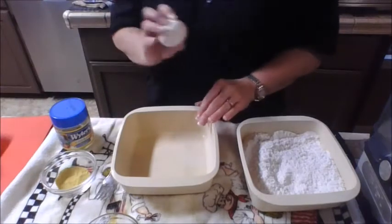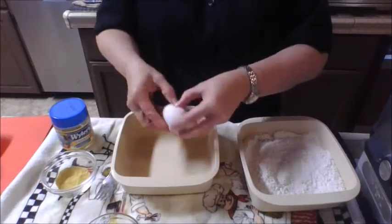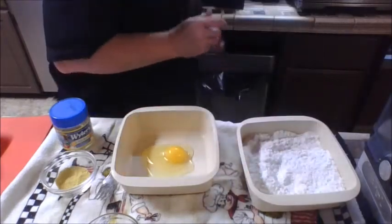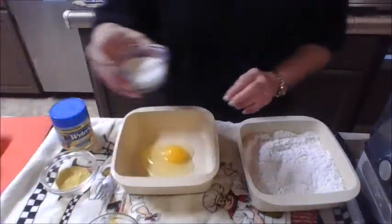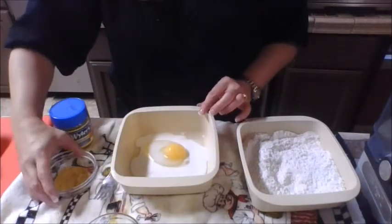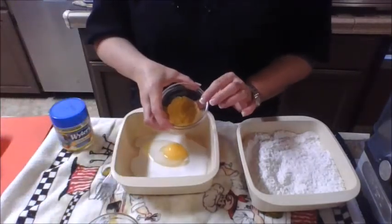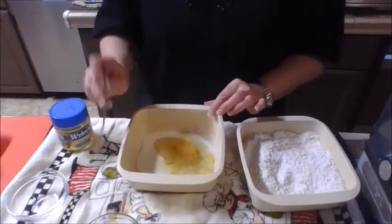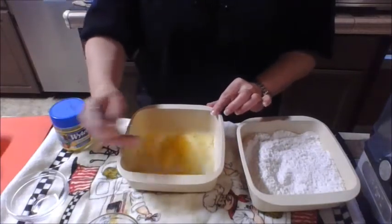If you're doing a large amount of chicken, you'll want to do two eggs. I'm only doing a small amount tonight, so just one for us. I'm going to add my egg and my eighth cup of milk, and in here is my secret ingredient — chicken bouillon powder. It just really adds to the flavor, and again, you just really want to combine these well.